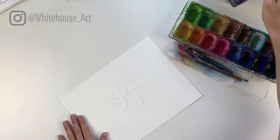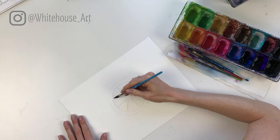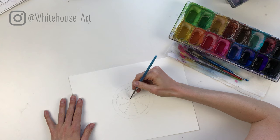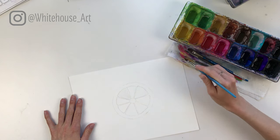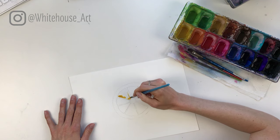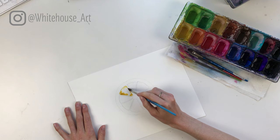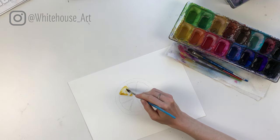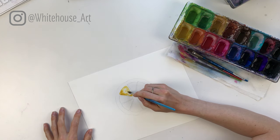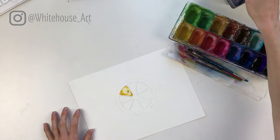We're going to use two yellows for the lemon: a really bright yellow as well as a yellow ochre. Starting on the upper left side, add a sheen of clear water within each wedge first, then take your bright yellow and outline the lemon wedge. Then drop in a tiny bit of yellow ochre to create a little variation on the wedge. Keep working your way around.